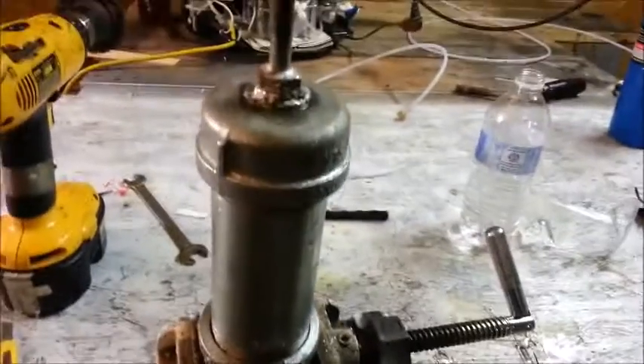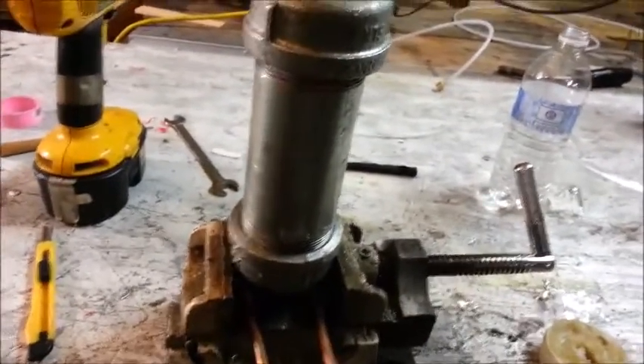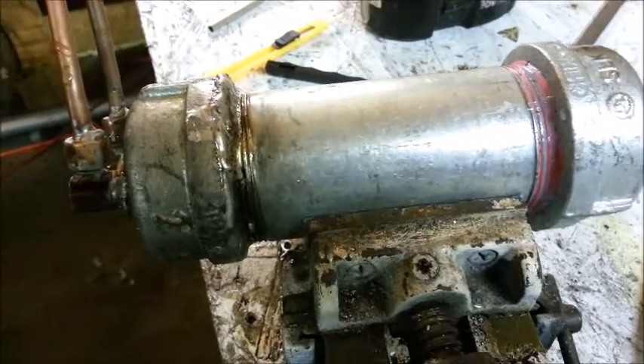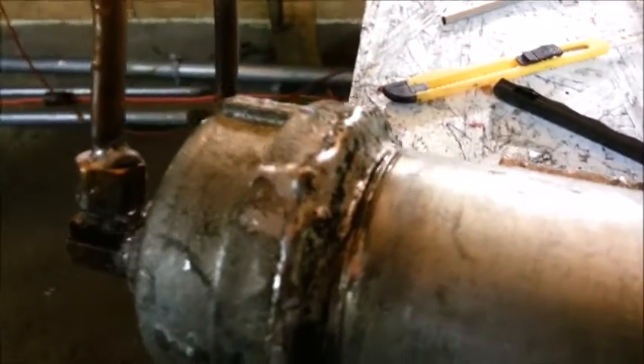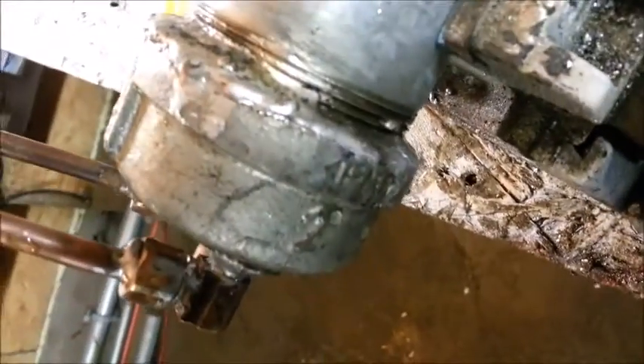Definitely need to get some bigger wrenches — I think that is my main downfall. All I have are huge channel locks for this job. So after many, many attempts, this is what it has come down to: I have had to acid core flux solder this end cap to keep it from leaking.